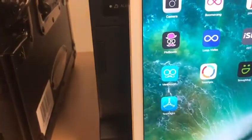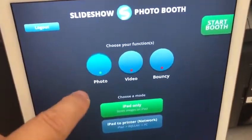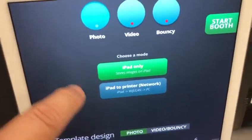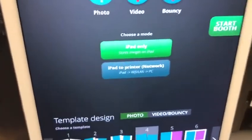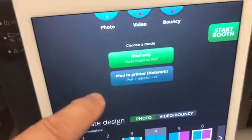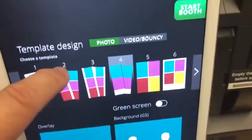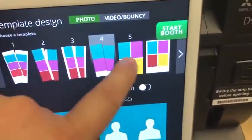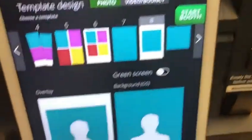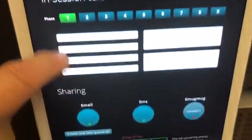Then go into Slideshow Photo Booth. Inside Slideshow Booth, you're going to set it to iPad only — not iPad to printer as you might expect — because we're using the AirPrint protocol. So it's iPad only. Remember that. For the demonstration we're doing a simple four by six, so I'll choose template number eight. There's the overlay, leave on digital props.